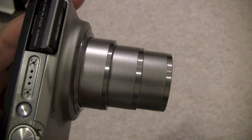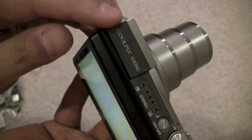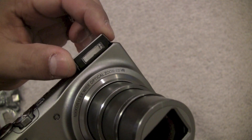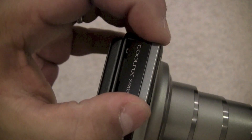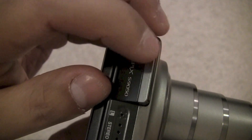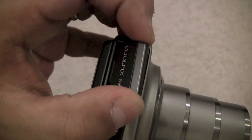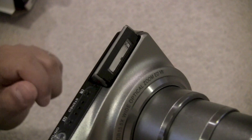The one thing I'm not a big fan of is the flash — it won't affect photo quality, but it seems very loose. A flash shouldn't wiggle that much. The hardware keeping it secure seems cheap, and it feels like if you hit it hard enough it would just fall right out.